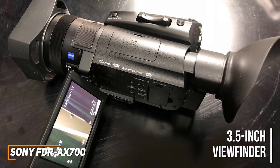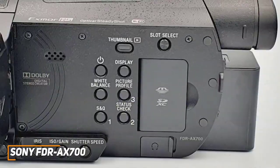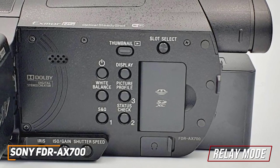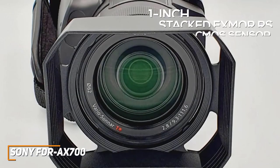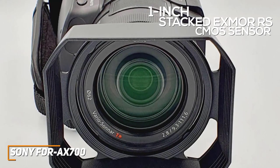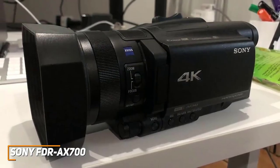You get a massive 3.5-inch viewfinder that allows you to find the perfect frame for each shot, and it has a large and tiltable touchscreen display to provide additional flexibility when shooting. It has dual SD card slots to provide additional memory for your larger projects, along with a useful relay mode function that automatically saves footage to the second card when the first is full so you can seamlessly continue shooting. It has a 1-inch stacked Exmor RS back-illuminated CMOS sensor for speedy, efficient performance, and a Zeiss VarioSonar 12x optical zoom lens to capture stunning wide-angle shots and deliver blurred backgrounds for a more cinematic quality.